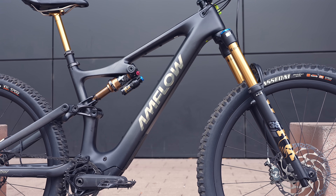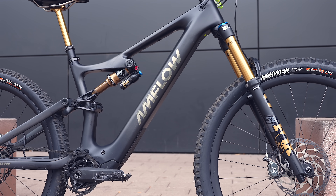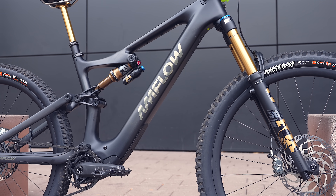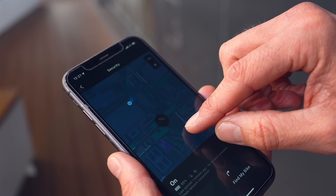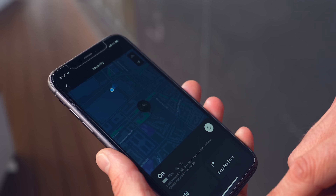We have gyro sensors in the bike's screen, so if you lock the bike — say you're buying an ice cream — and somebody moves it, you'll get an instant notification on your phone via Bluetooth if you're in range, or via LTE if that's enabled. The bike will also sound an alarm and display a message saying please stop moving the bike. All of these features come as standard — no extra option — every Avinox drive system has them integrated.